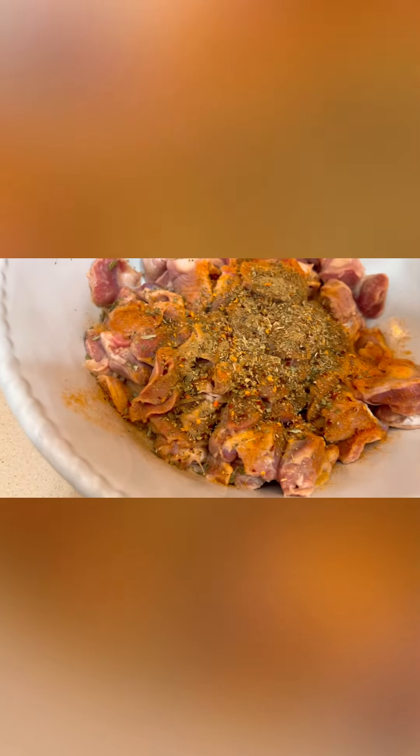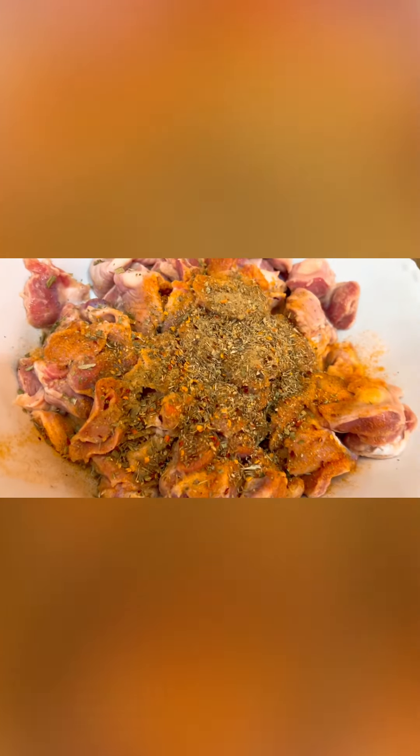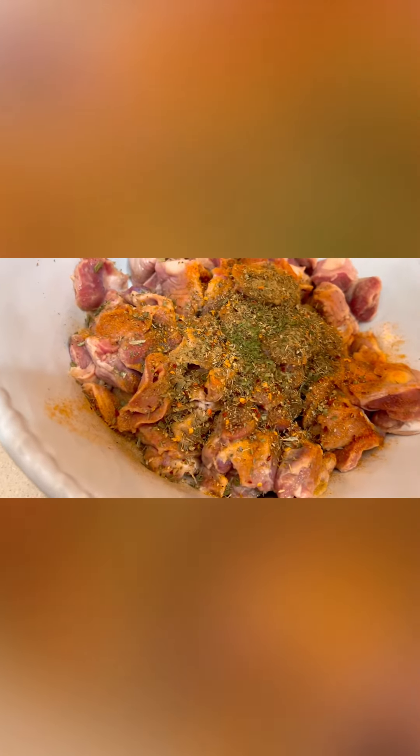Then we add a teaspoon of oregano. Then we can add another teaspoon of parsley. Then I'm going to add a teaspoon of black pepper. Then we're going to add two tablespoons of red wine — just estimate two tablespoons.